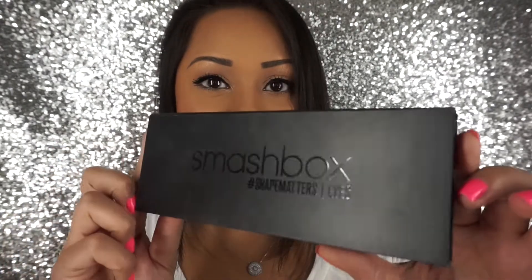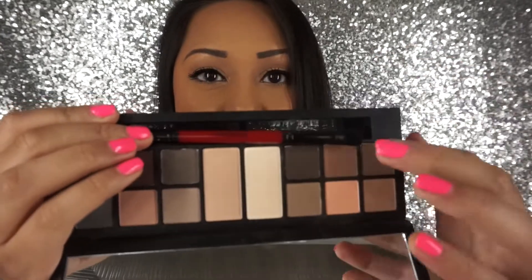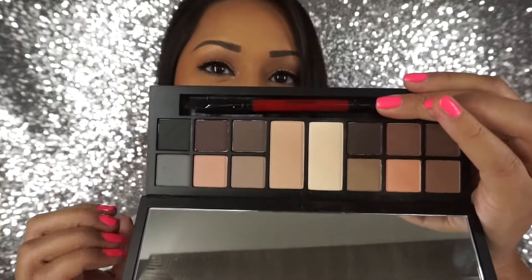The next palette probably trumps all of my palettes right now — it is the Smashbox Photo Matte Eyeshadow Palette. It's very sturdy, and I'm actually going to take this on vacation with me. You have really pretty warm browns, cool purples and grays, skin tone shades, and a soft brown shade. It comes with a really nice brush and a massive mirror. These shadows are so pigmented, smooth, easy to work with, very blendable, and they look great on anyone. It's all matte, so if you're wanting shimmer or glitter, you won't find it here — but it is amazing.